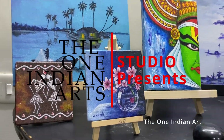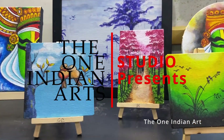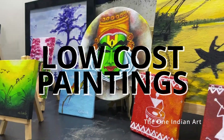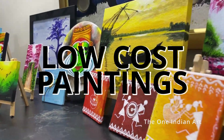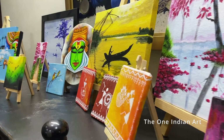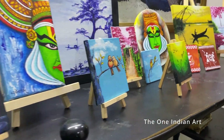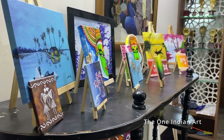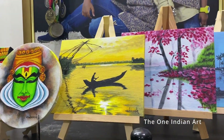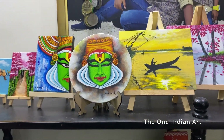Welcome to another video. Today we are going to discuss mini paintings because it's a low cost painting. Normally people ask about the cost of paintings — some paintings are very high rate, but people love paintings and can't always buy them. The material used, the artist's time, talent, and concept — so many factors decide the cost of a painting.